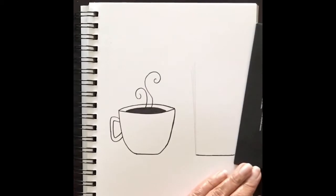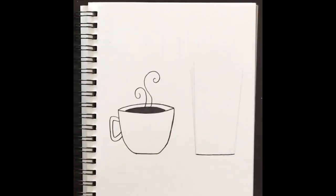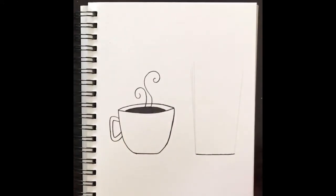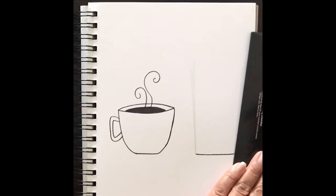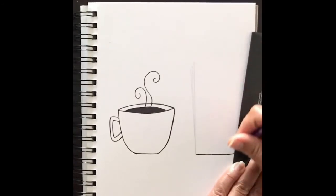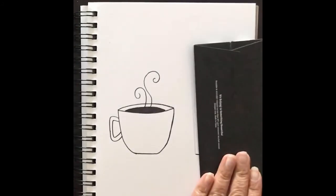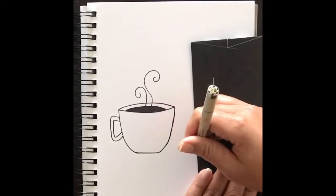On the other side I'll do the same thing — I don't want that line straight up and down. If you make any mistakes, don't worry about it; remember there are no mistakes in art. I do want this to be slightly wider, so I'll try again. Now I'll grab my marker and go slightly over that pencil line, keeping it slightly wider.